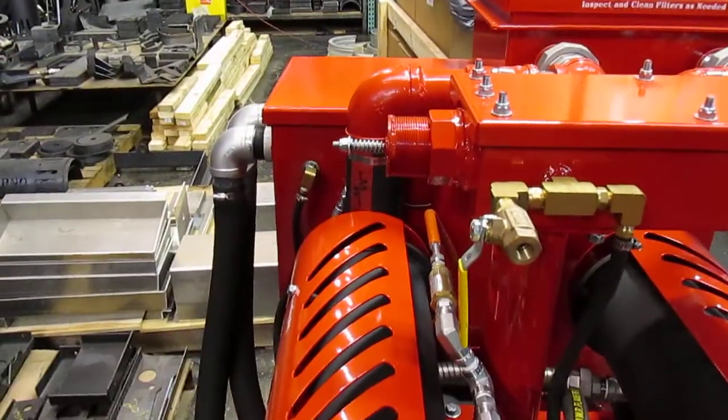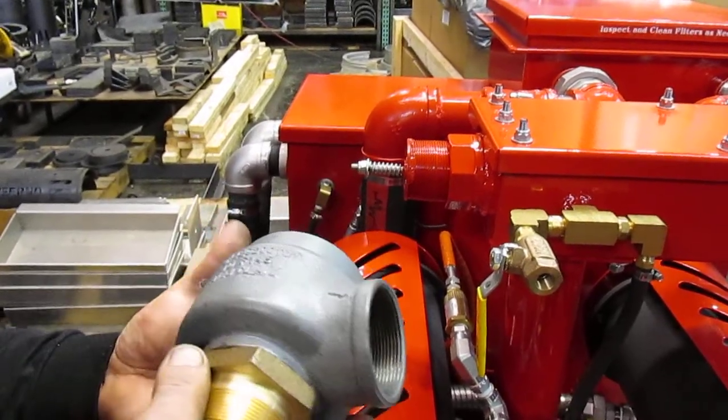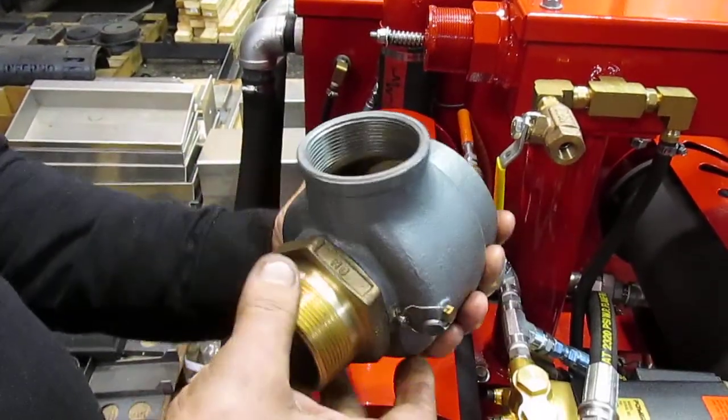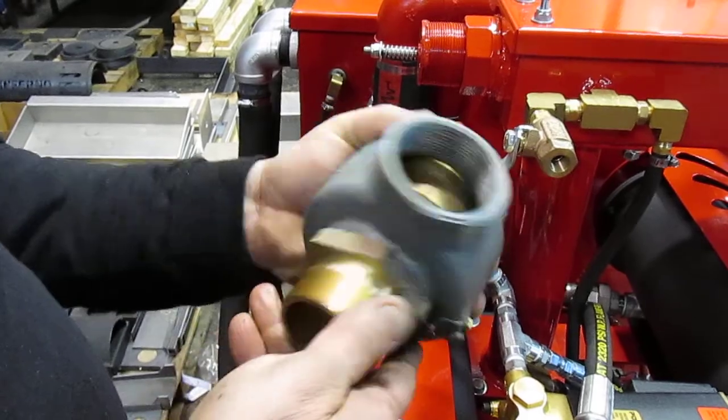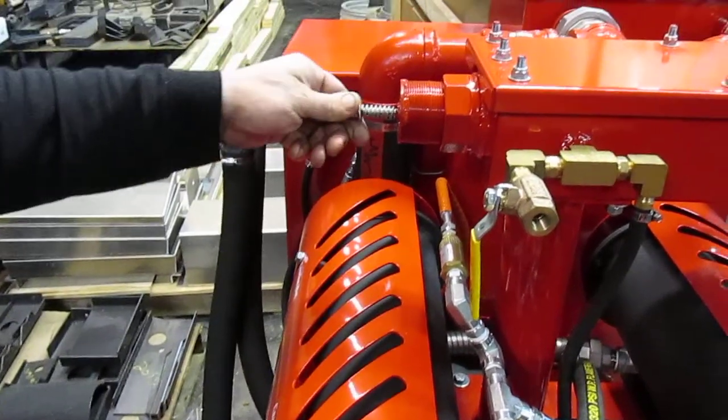All right Walter, to answer your question: what is a Conco valve and what are my thoughts about it? The Conco valve is a much more complicated type of air relief valve compared to what we have on our truck mount.